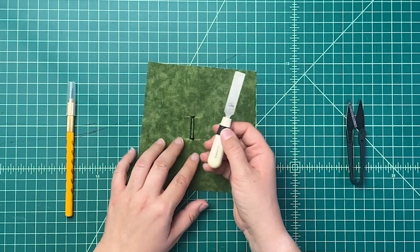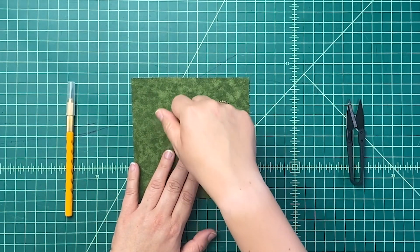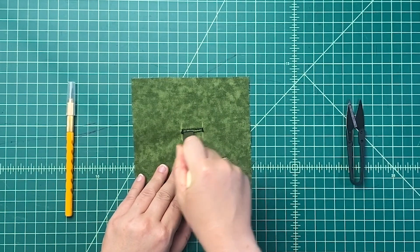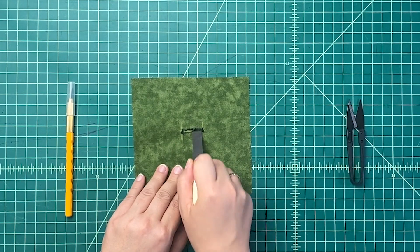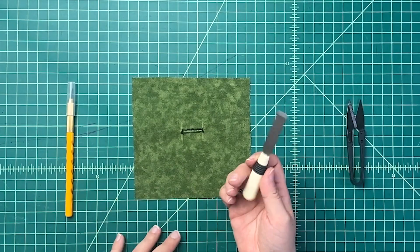If you want to use the buttonhole chisel, you line it up with one end, press really hard, and slice through. Then go along to the other end, press really hard, and slice through. This one is 1.2 millimeters — made for half-inch wide buttonholes — but you can use it for any width. Again, you need to use it on a mat.